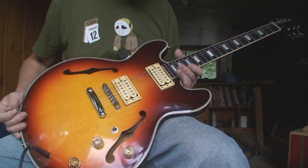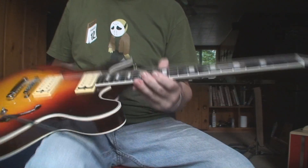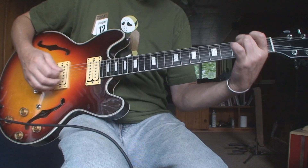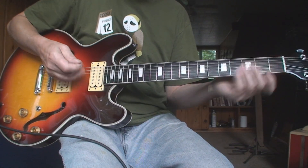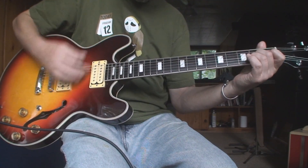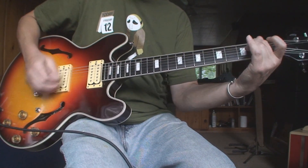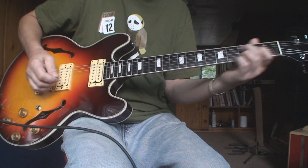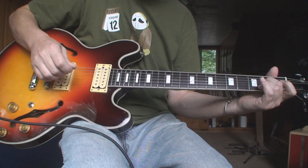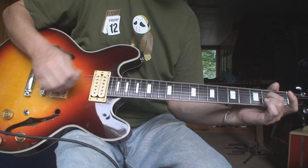This is a pretty cool guitar. The thing about these Japanese guitars is that the necks seem to be really skinny and the string spacing really tiny — so that tiny little hands could play it. My fingers barely fit between the strings.